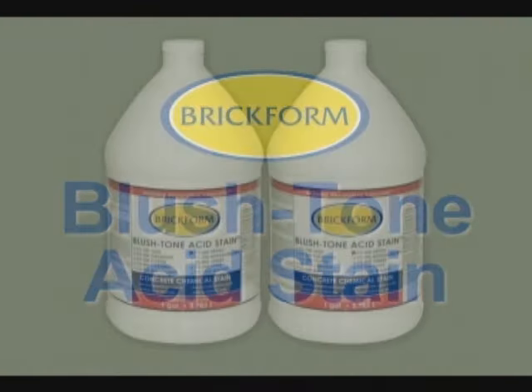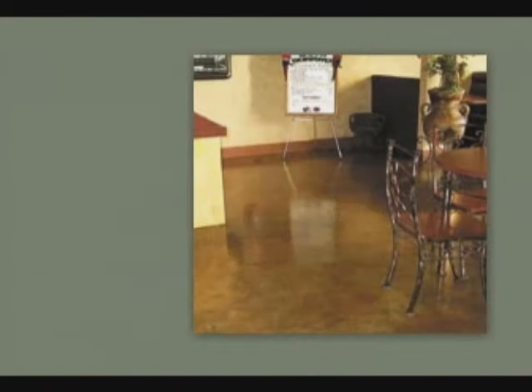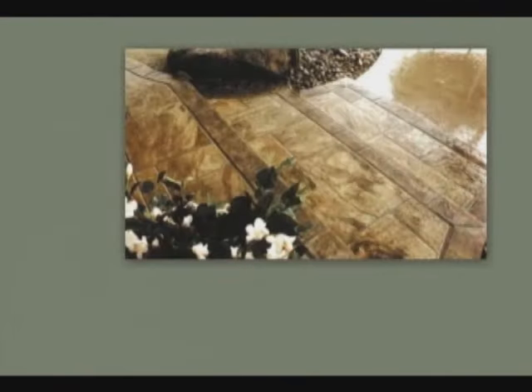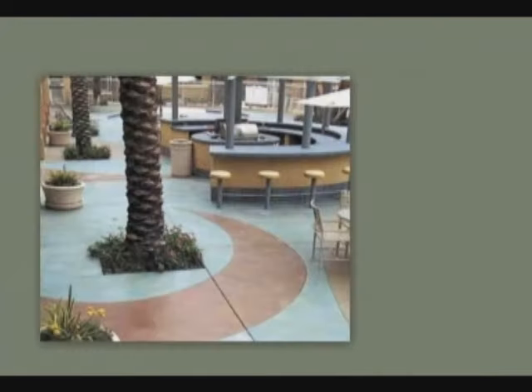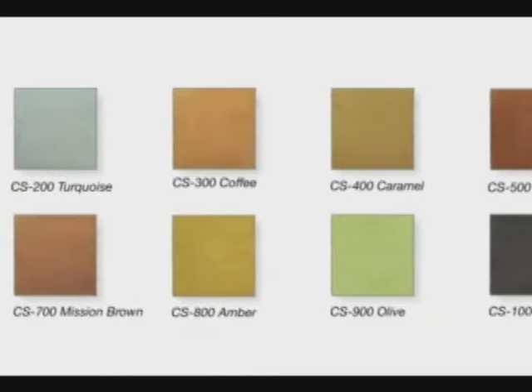Brickform Blush Tone Acid Stain is a penetrating chemical stain that can transform an ordinary concrete surface into a range of rich natural colors with depth and dimension. It reacts with minerals that exist in newly cured or existing concrete to produce a palette of unique and captivating combinations. Blush Tone Acid Stain is available in 10 standard colors.